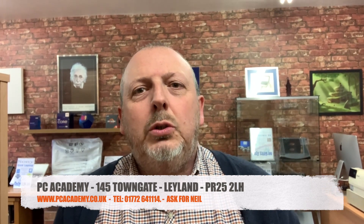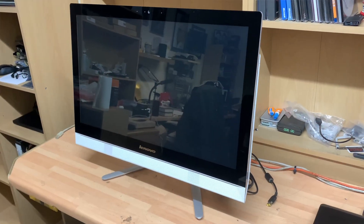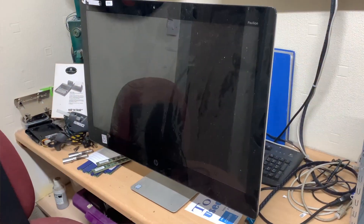Hello everyone and welcome to PC Academy on this Monday morning. Two all-in-one computers have come in for hard drive issues — there's a Lenovo and also an HP. An iPad has also come in that somehow got corrupted during an update, and we can't seem to get out of it, so we're going to attempt a full factory reset and update through iTunes on my iMac.